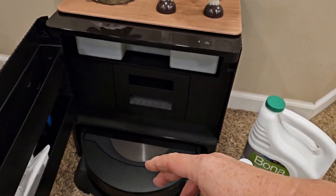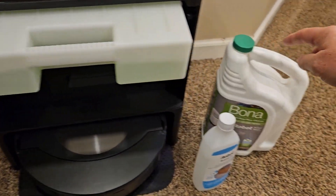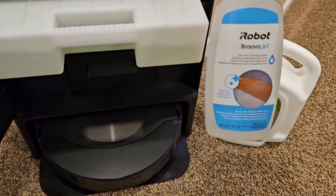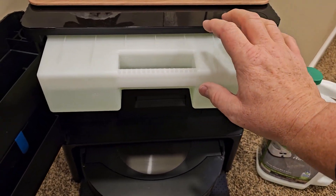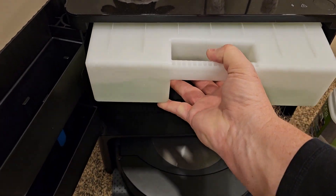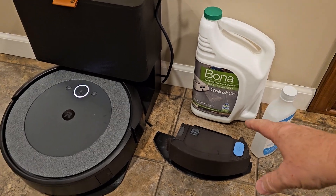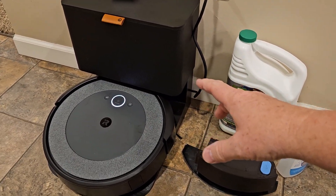The J9 Plus has the auto-refill system. Here's where we put the solution — I poured the ready-to-use solution in here at full strength, but I could have used the concentrate: I'd put the appropriate number of capfuls according to how much water I have. This then refills the robot vacuum.